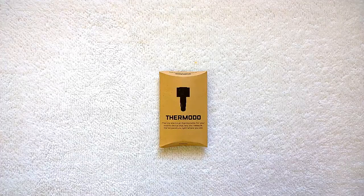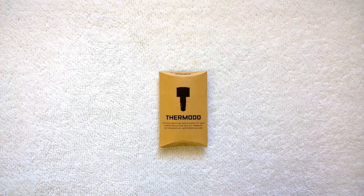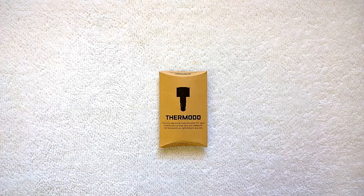Hello guys, this is NirmalfaTechnique.com. Let's have a look at Thermado, which is a new training thermometer for your mobile device that lets you measure the temperature at any place wherever you are. This is a Kickstarter-funded project which was launched early this year. The project is now complete and they have started shipping the devices.